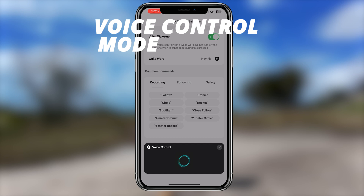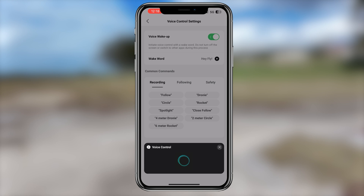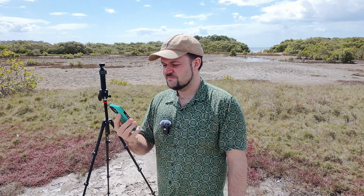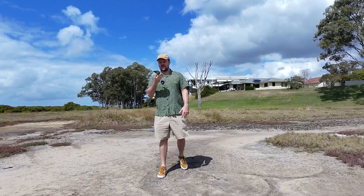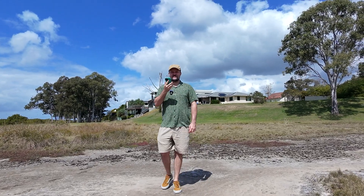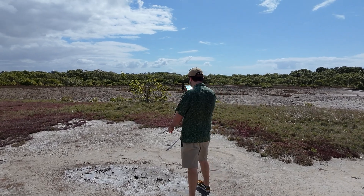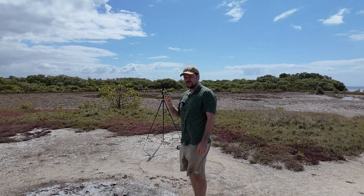There's also a brand new voice control feature. You can use the app on your phone and literally talk to the drone — say 'Hey Fly' and give it a command. You can tell it 'droney six meters' and it will do a droney maneuver at six meters. You can put it in follow mode by saying 'Hey Fly, follow' and it will start following you while recording. Mid-follow, you can say 'further,' 'closer,' 'higher,' or 'lower' and it adjusts position accordingly. I can also use the phone as a microphone simultaneously. It gives you a lot of control and extra functionality on the fly.